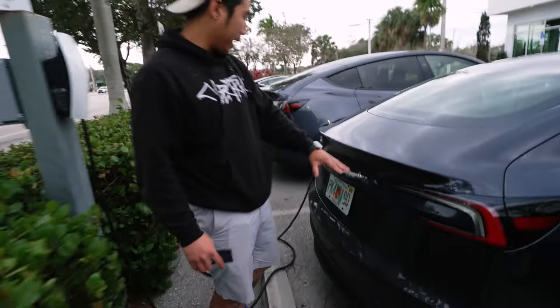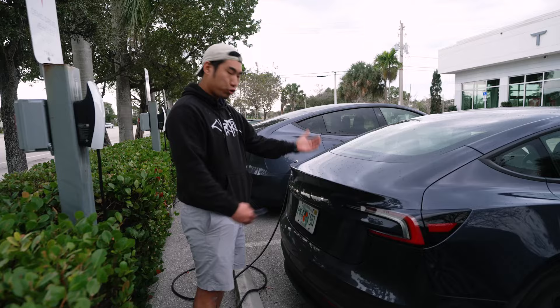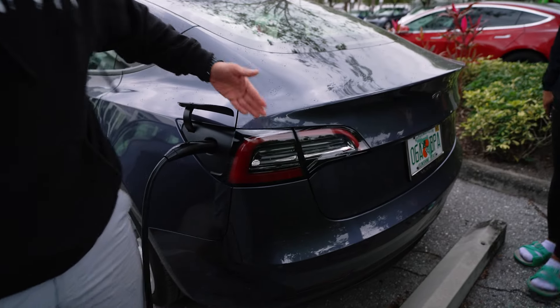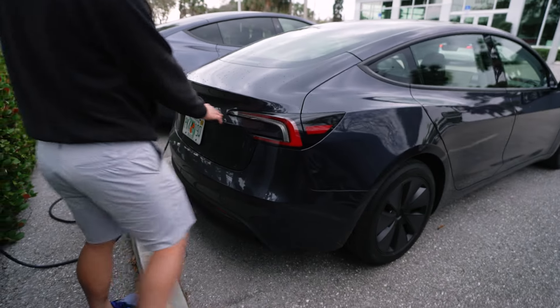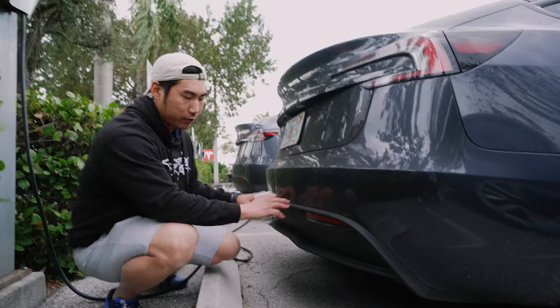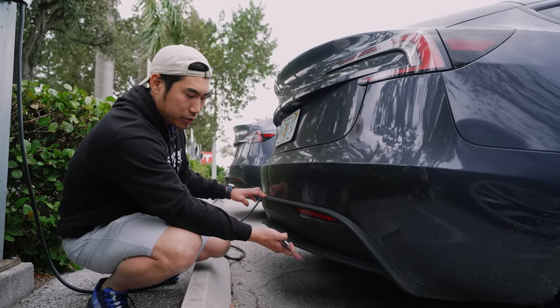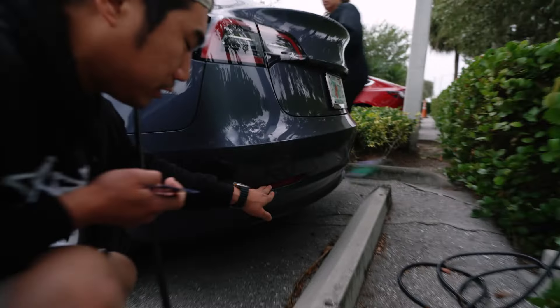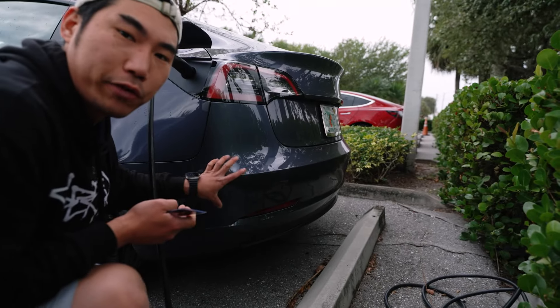The back has a trunk hatch that kind of goes in, and the taillights actually wrap into it. If you look at the older one, it was a two-piece taillight design. The new one is a one-piece that wraps all the way around. Looking at the rear bumper, the diffuser is a lot smaller on the older one, and the reflector is now embedded directly into the rear bumper. Let's go ahead and open up the trunk.